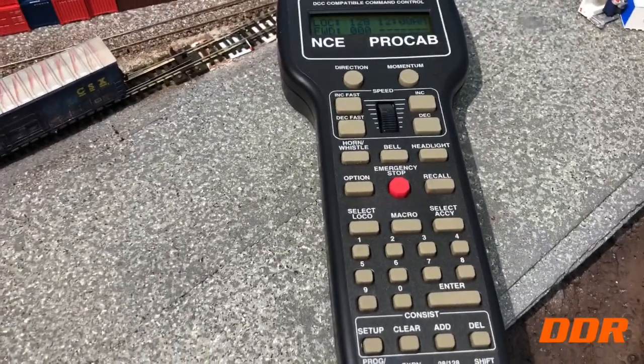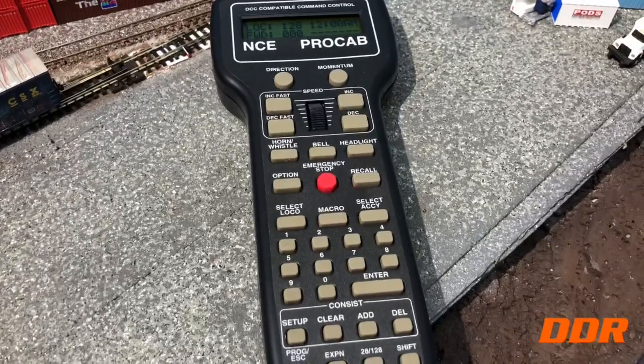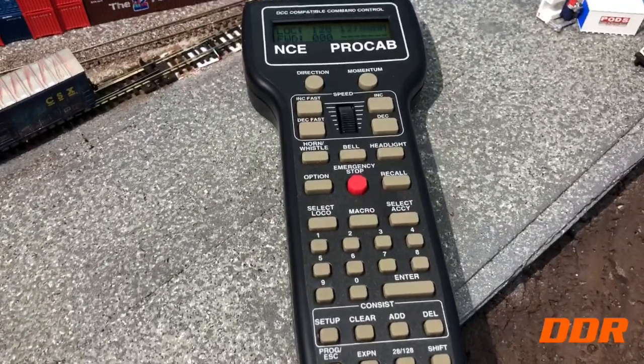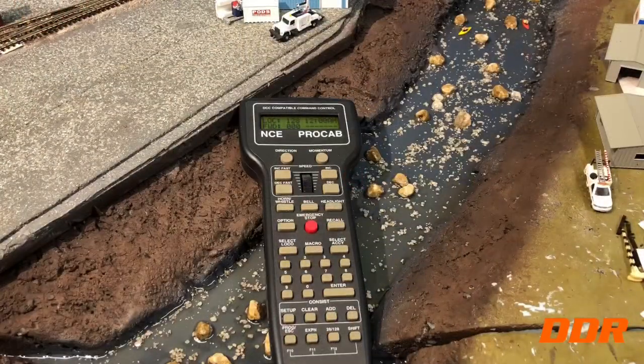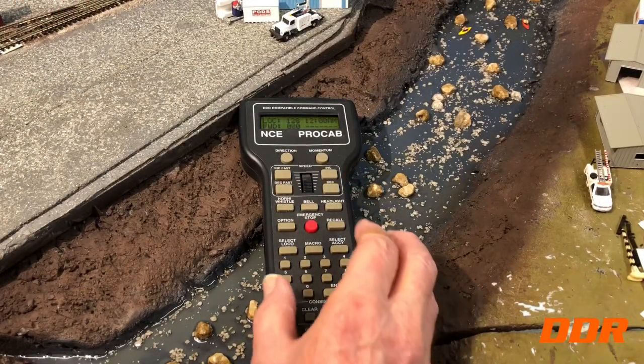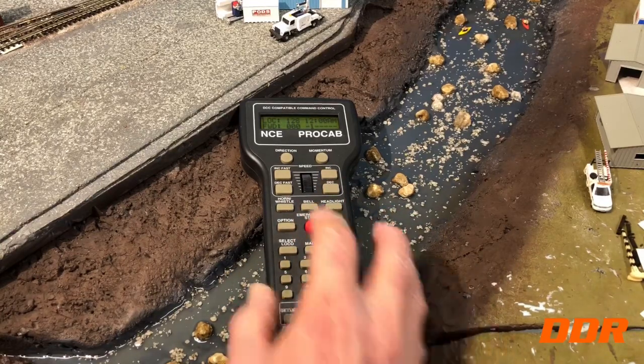Okay, we're going to put the camera on a tripod and I'll demonstrate so you can hear the time delay between inputs. We'll try to do it in a way you can see what's going on. That's the Amtrak — that's very quick.